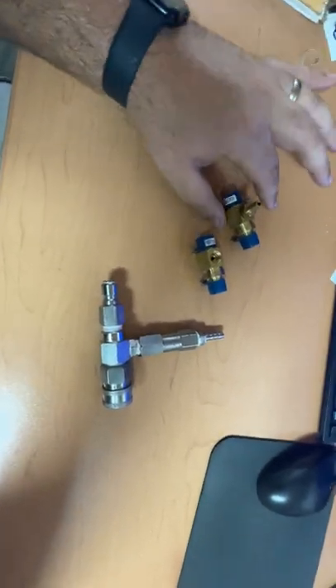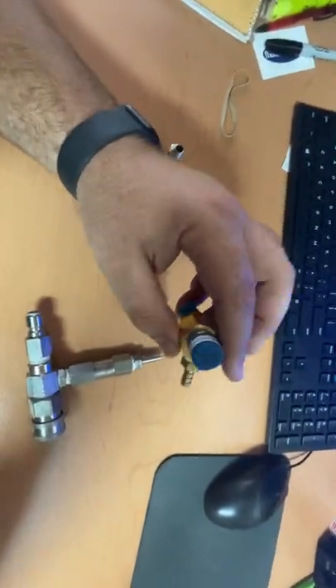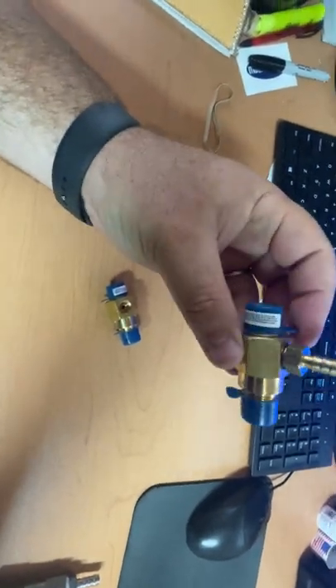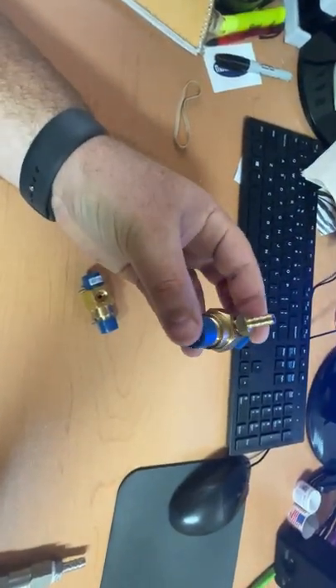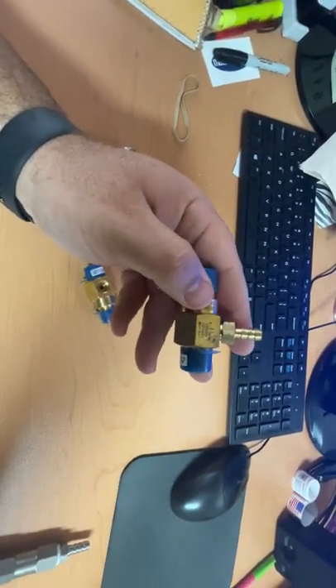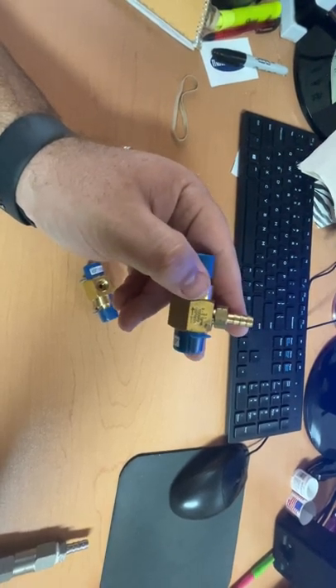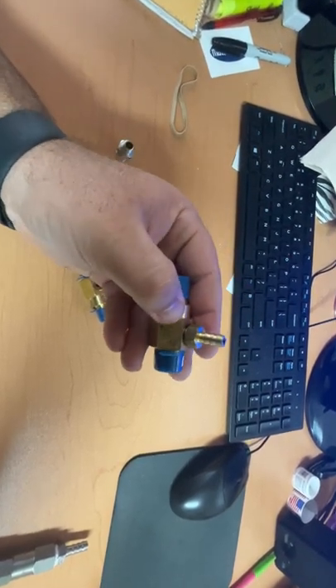Alright guys, wanted to do a quick video about supercharging your downstream chemical injector. This is your standard General Pump fixed downstream injector — this is pretty much what we used to use to apply our chemical, whether bleach, degreaser, whatever the case may be.